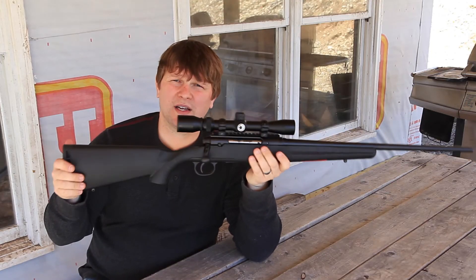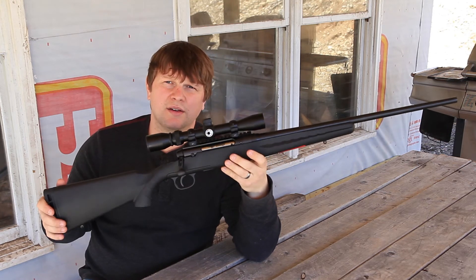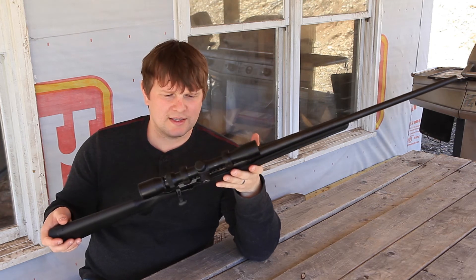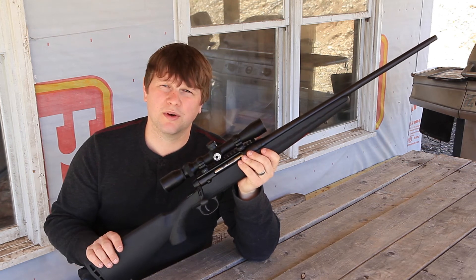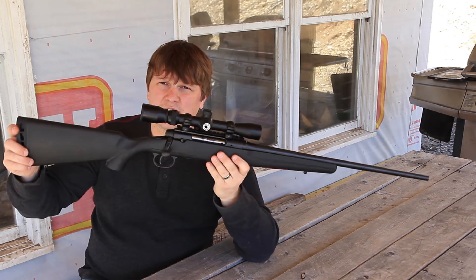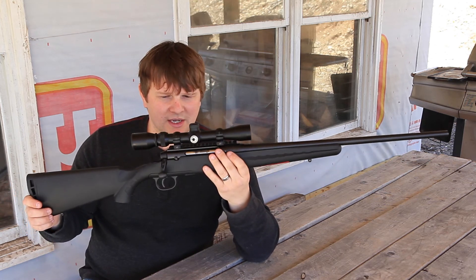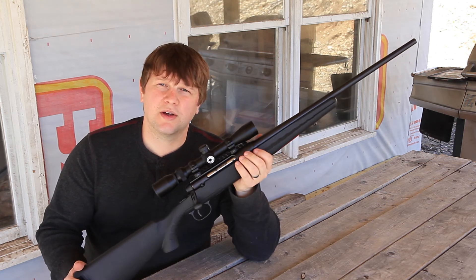Would I recommend this gun for hunting? Absolutely. If you only have enough money for a $400 gun, this will certainly do the trick. I put out some pretty good groups with a really awful scope, and I'm sure if you put some decent glass on it — especially something made for a high-caliber rifle — you'd get a lot better groups than I did. So yeah, the Savage Axis 30-06, these are really good rifles for the money. We'll see how it compares to the next rifle in this cheap hunting rifle series.